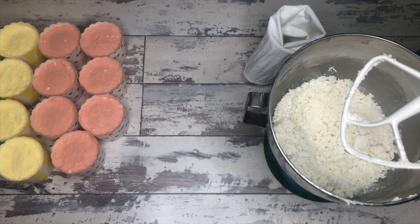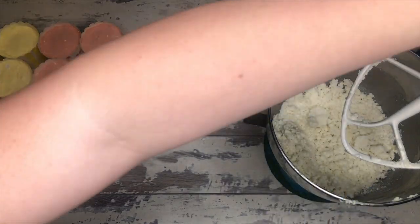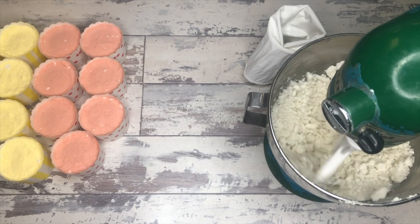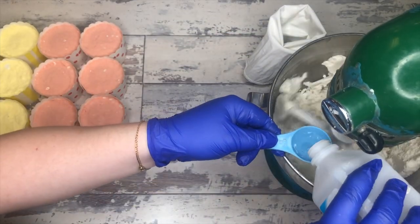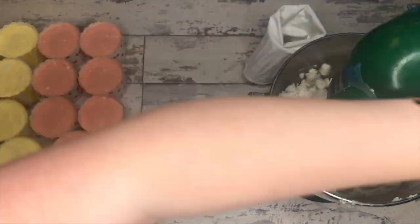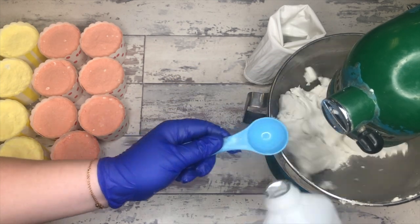We don't want a dough — we're not looking to roll this out and cut it into bars. That consistency right now would work for that, but we want it pipeable without compromising the bubbles. So what we do to accomplish that is add a little bit of witch hazel. This recipe allows for up to three tablespoons of witch hazel. We just add a little bit at a time and continue mixing until the batter starts to loosen up and look more like frosting.